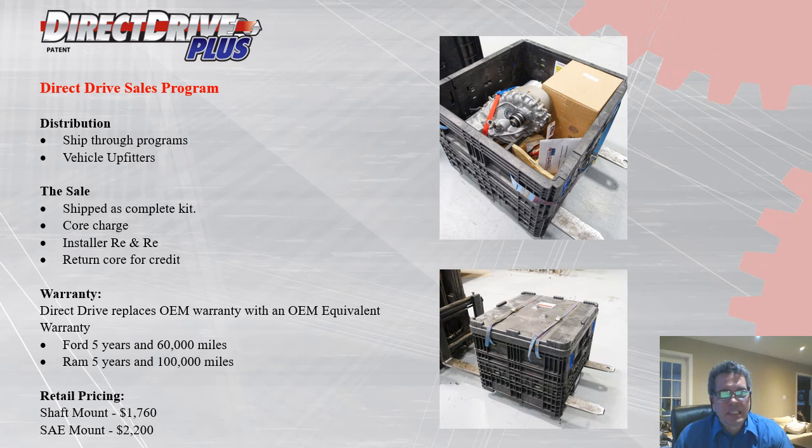The Direct Drive sales program. We sell our products through ship-through programs with both Ford and RAM, and also through vehicle upfitters. A new modified Direct Drive transfer case is ordered and sent to the upfitter as a complete kit, shipped in a custom-made container. The core charge is invoiced with the shipment. The upfitter removes the existing case and installs the modified one — about three hours for an experienced technician, four hours the first time — then returns the original transfer case for credit using the original container. We replace the OEM warranty with an OEM-equivalent warranty: five years and 60,000 miles for the Ford, five years and 100,000 miles for the RAM.